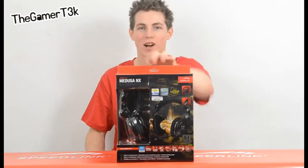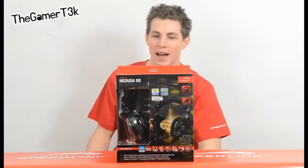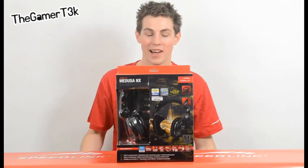Hello there, welcome to another review. My name is Chris, and today we're going to be looking at the Speedlink Medusa NX 5.1 surround sound gaming headset. As you can probably tell, I really like this headset.